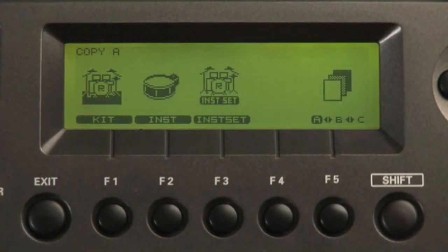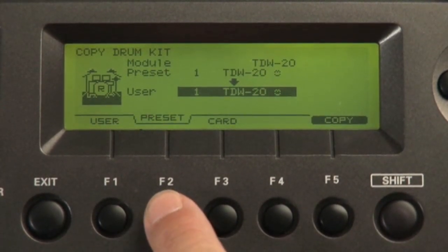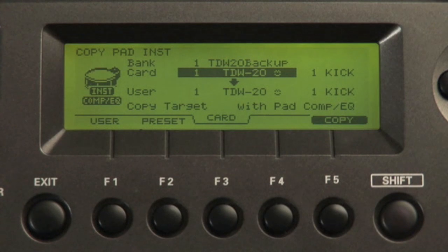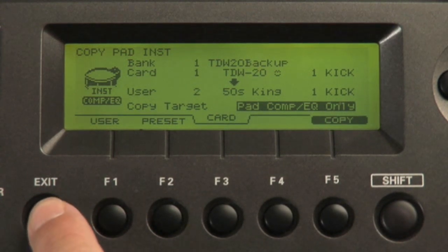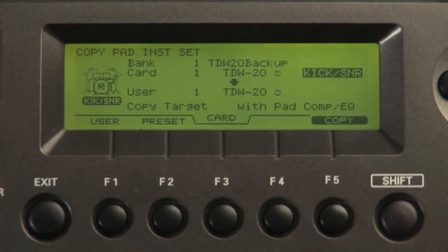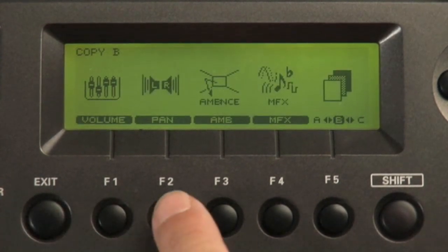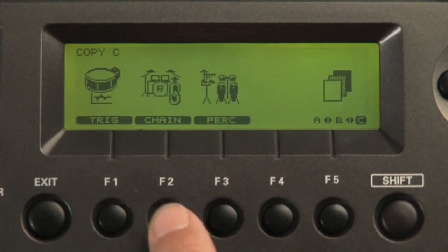Other improvements include expanded copy functions. You can copy kits from one location to another, and even copy kits from the preset memory or from backups on a compact flash card. Copy individual instruments as well. When copying instruments from one kit to another, you can choose to copy the instrument with the pad's compression and EQ setting, or the instrument with VEdit parameters only, or just copy the instrument's compression and EQ settings. You can now copy pad instrument sets such as kick and snare, toms, cymbal sets, and auxiliary pads. Copy a kit's volume, panning, ambience, multi-effects, as well as trigger banks, patch chains, and percussion sets.